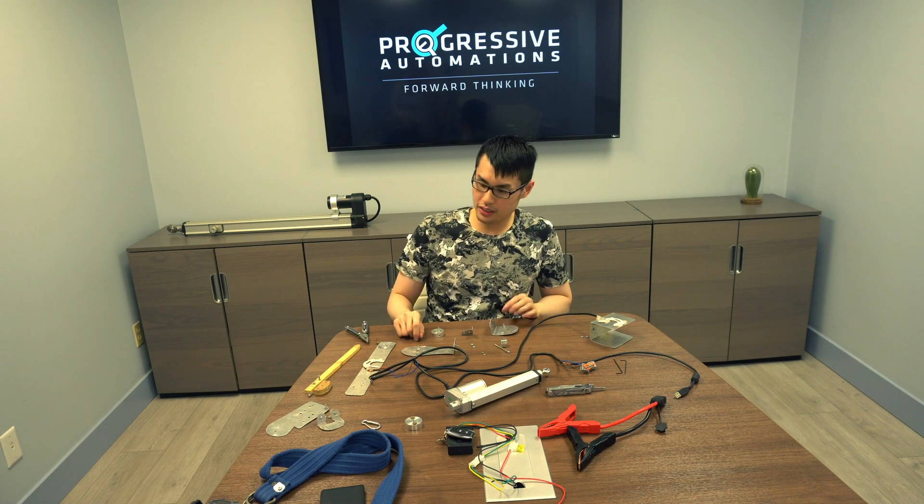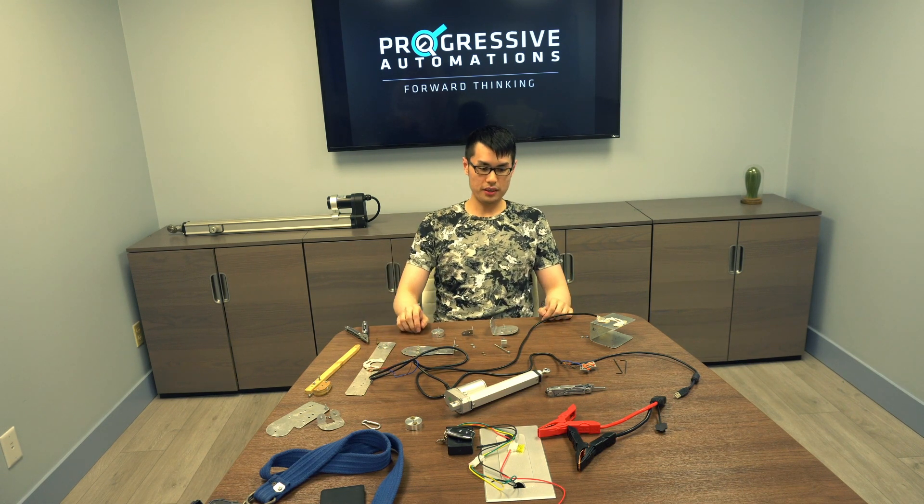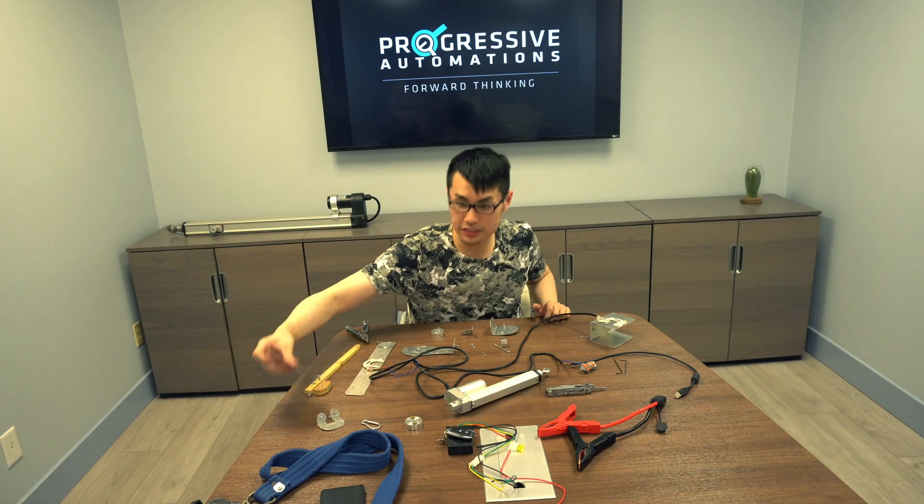Okay, now we're going to start the reassembly of my project. I just have it disassembled here — let's start.